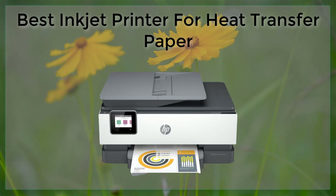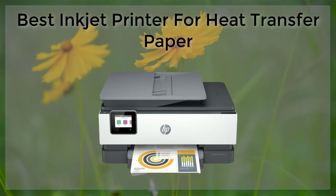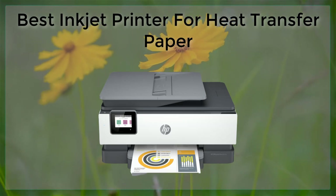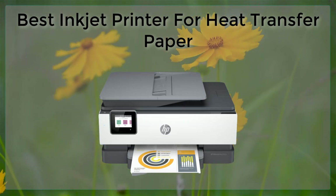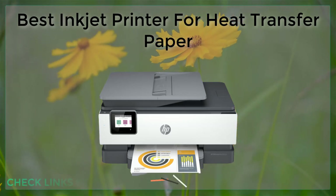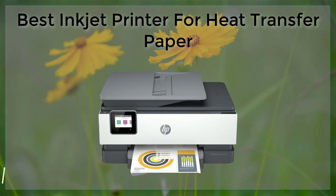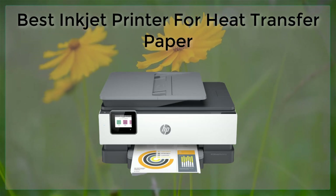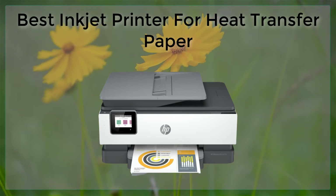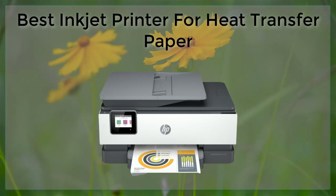In conclusion, the Epson SureColor P800, Canon PIXMA Pro 100, HP Envy Photo 7855, and Brother MFCJ995DW are some of the best inkjet printers for heat transfer paper. These printers produce high-quality print results with vibrant and accurate colors, and high resolution to ensure that even the smallest details come out crisp and clear. Additionally, some of these printers are equipped with convenient features such as automatic ink delivery and low-cost ink systems. It's important to consider your specific needs and budget when choosing an inkjet printer for heat transfer paper, but any of these options will likely produce great results.